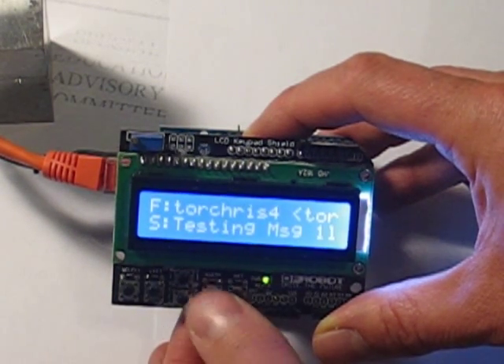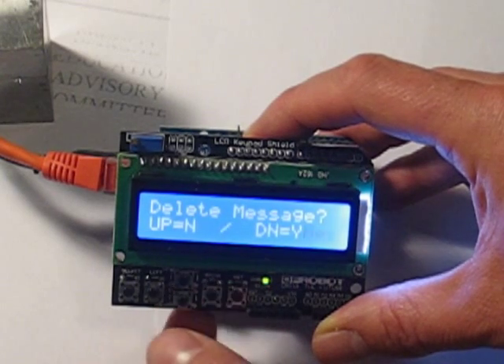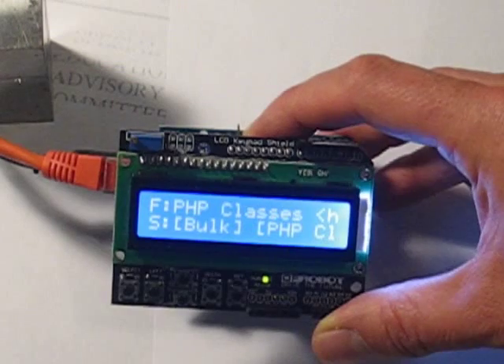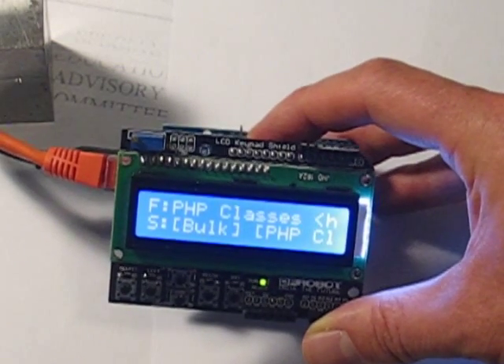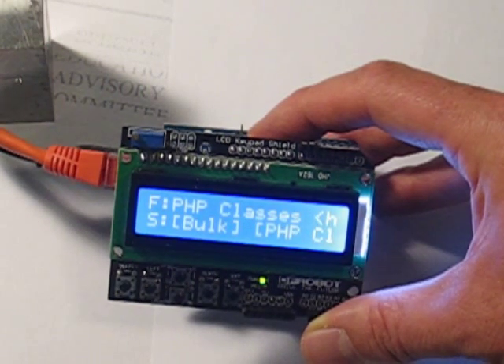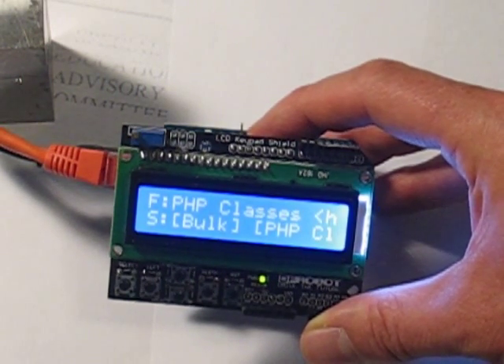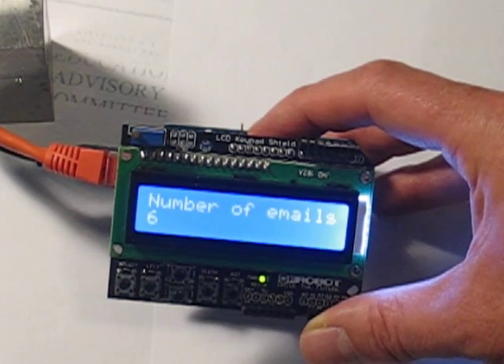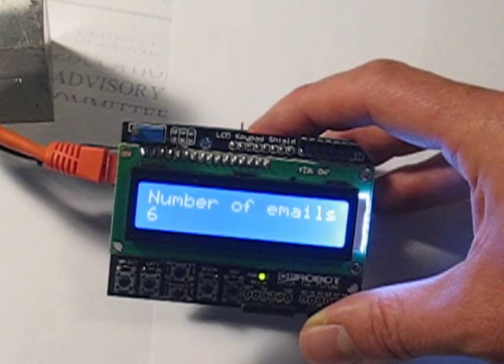Deleted. You can flip through and delete more. Now, if you wait for 15 seconds, it will go into essentially a screen saver mode and show you your total email count. It'll sit there doing a running count — down to six emails.